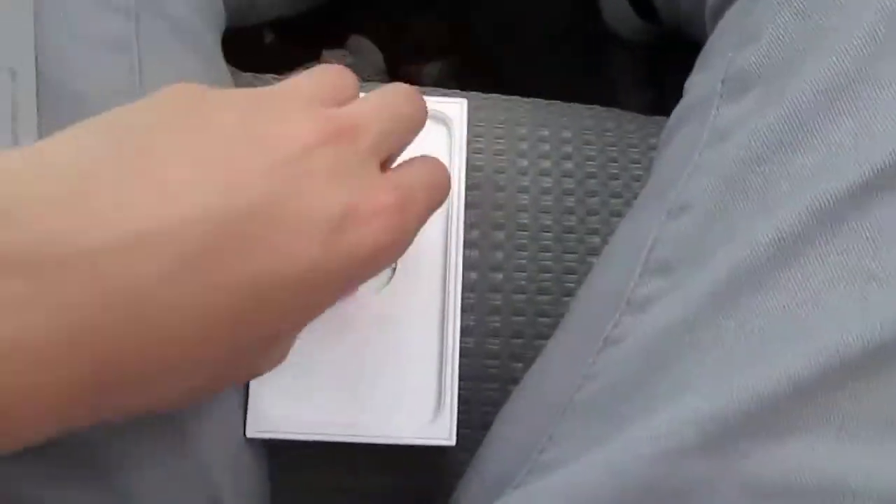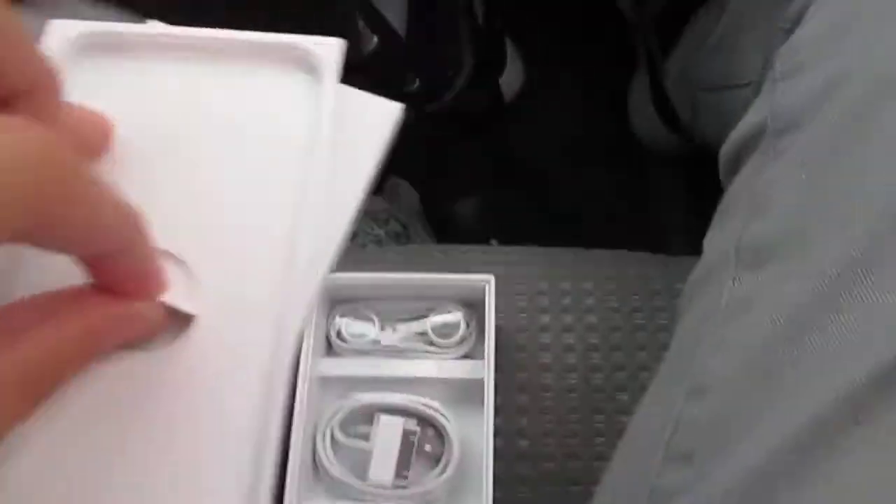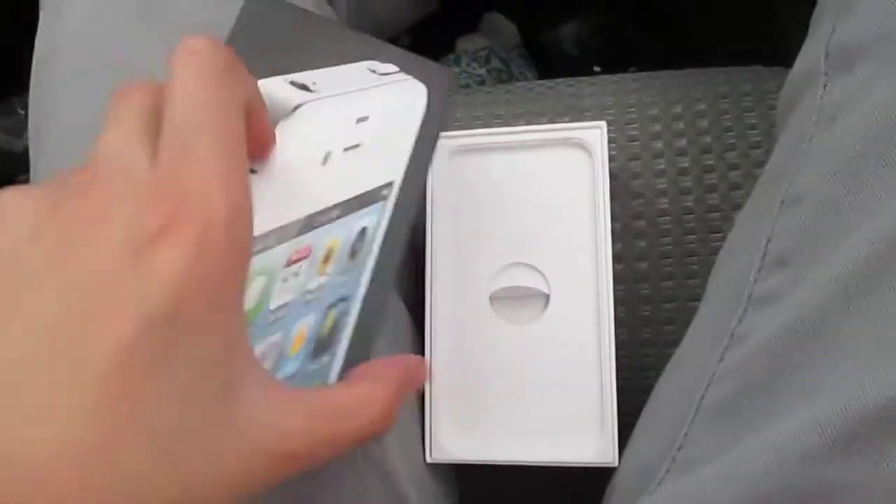We have the headphones, the USB connector, and the 5-watt USB connector. We also have inside here the Apple stickers.